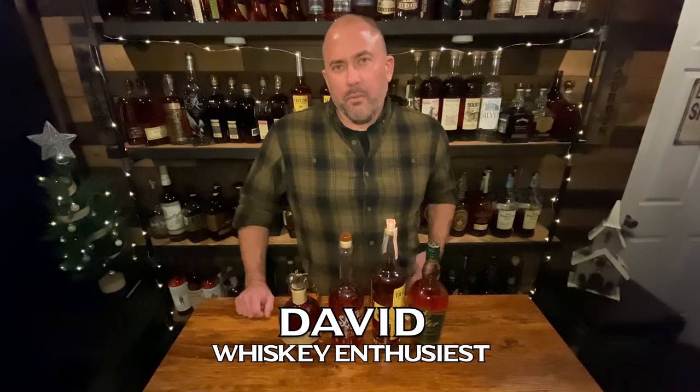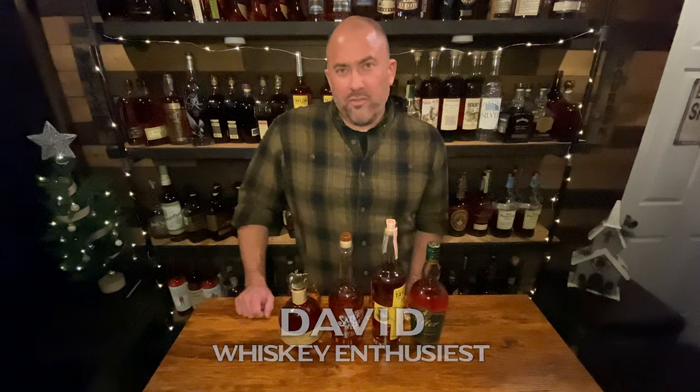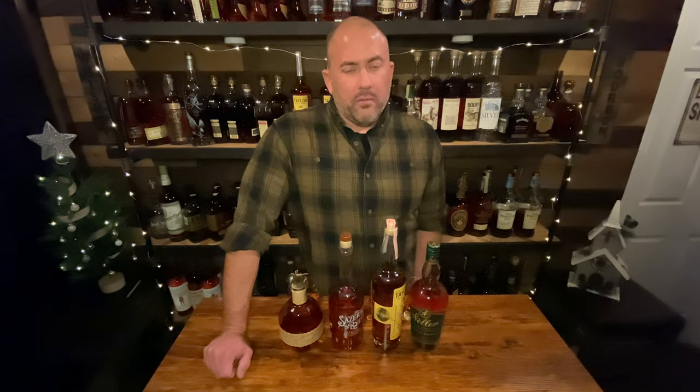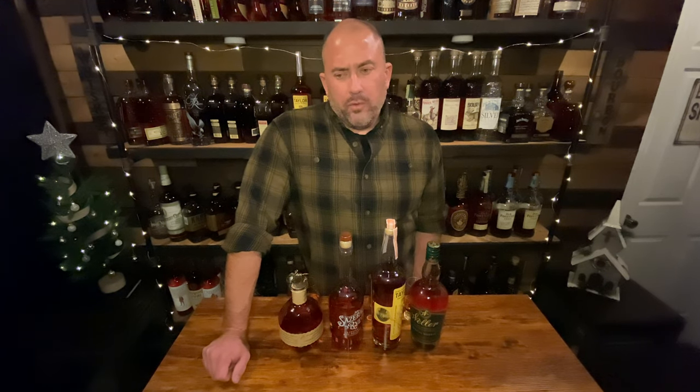Tonight we're going to be looking at a different topic — we're going to be talking about mash bills, specifically the mash bills offered by Buffalo Trace. A mash bill is essentially what makes a bourbon. It's the specific level of corn, wheat or rye, and barley that goes into making a particular bourbon or whiskey. At Buffalo Trace they have four primary mash bills: mash bill one, mash bill two, a rye mash bill, and a weeded mash bill.